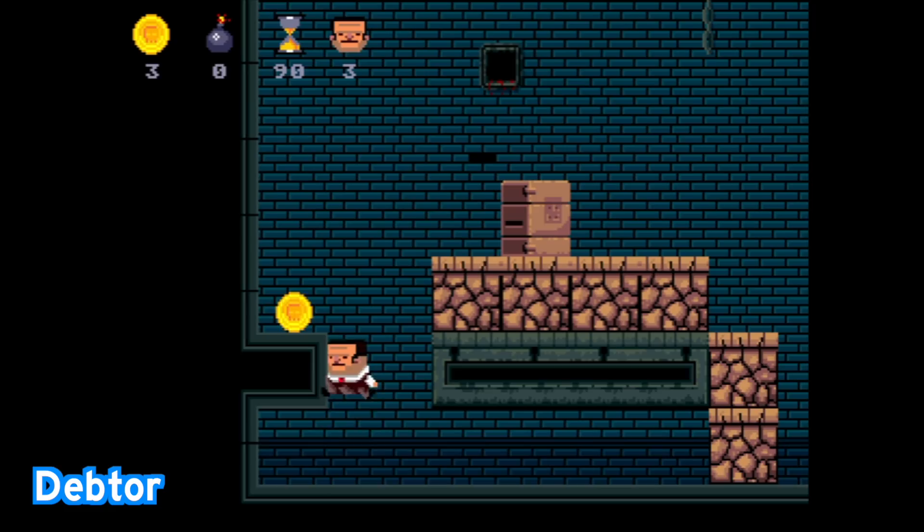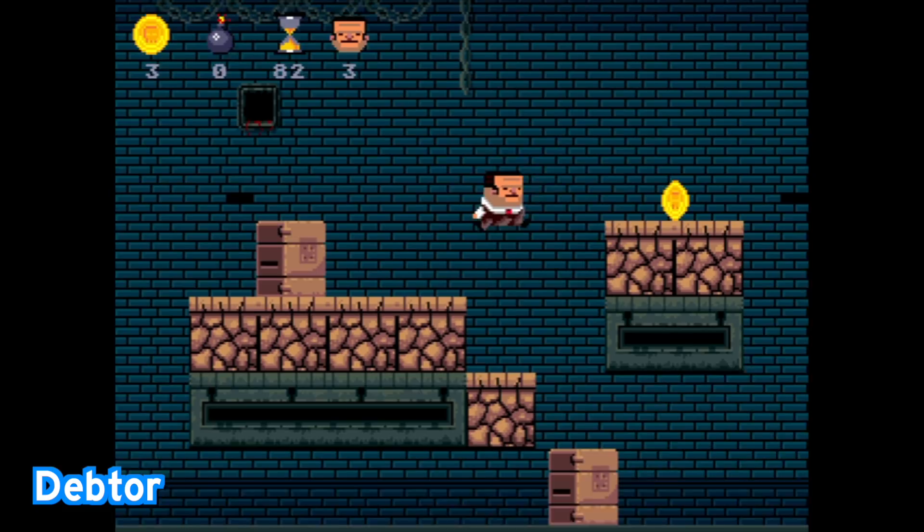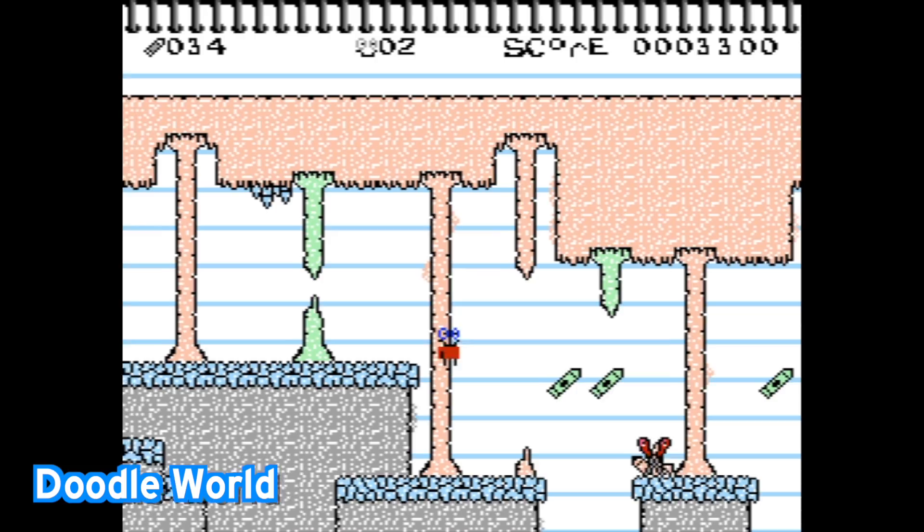Debtor is kind of a weird game. It's a puzzle platforming game where your character wants to recollect all of your outstanding debts. You do so by moving these platforms, moving these boxes around, and trying to jump to get to the exit. Also, for some reason, you smash blocks with your head. Very bizarre game.